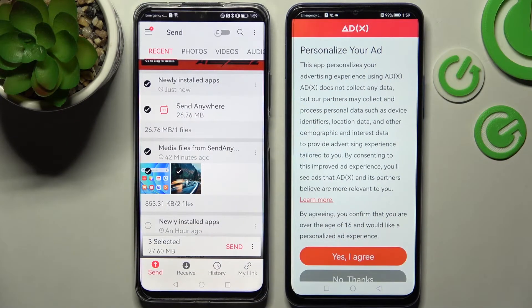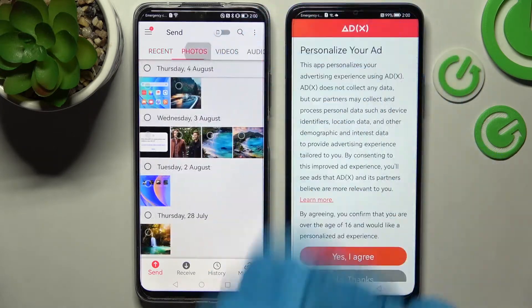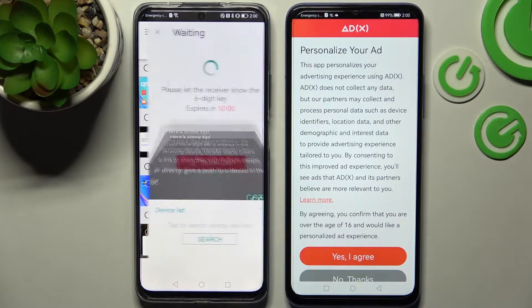This way you will be able to select all of those and then transfer them. It will take a long time to do it now, so I will go into Photos, click on one, and tap on Send only, for example.